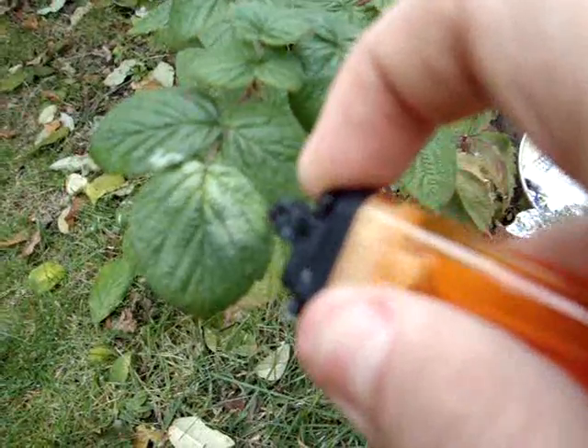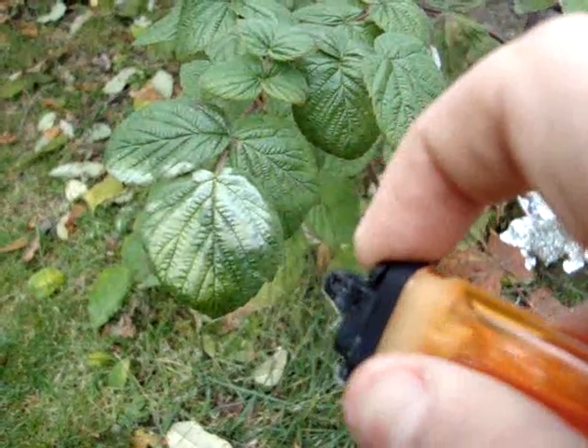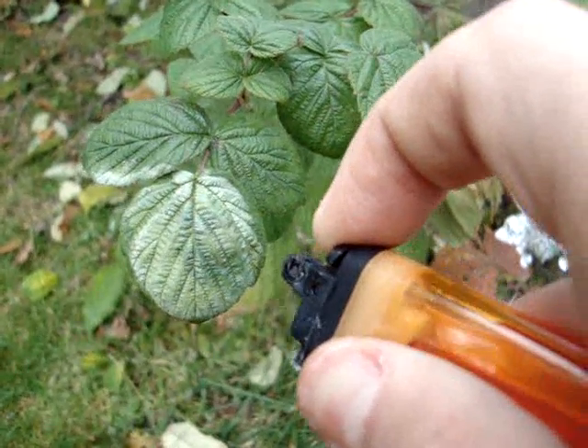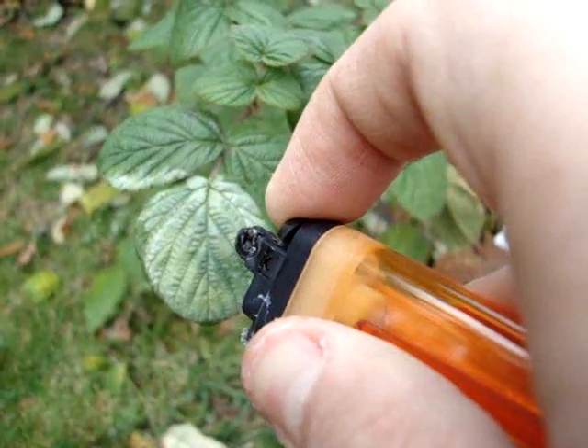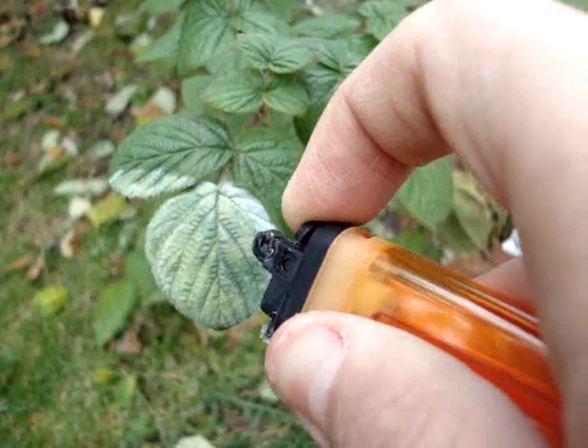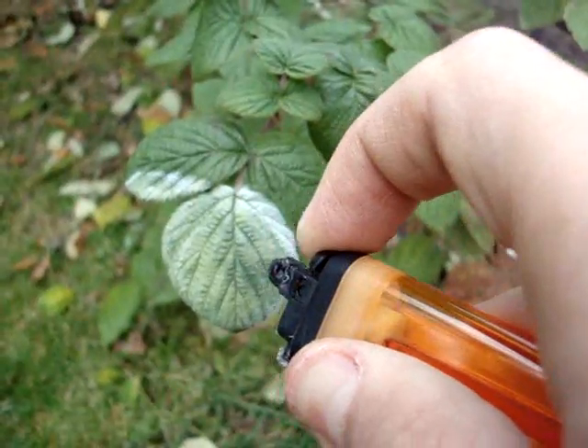Look at that heavy duty frostbite. So what I did is I broke this lighter and modified it so it outputs more butane. Now freezing the crap out of this plant.